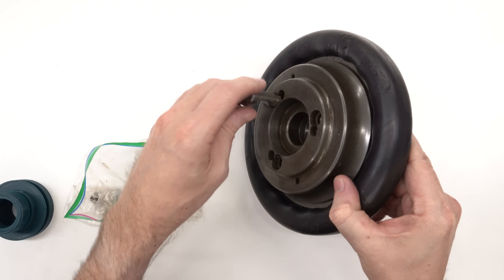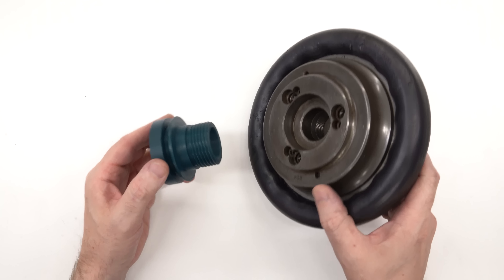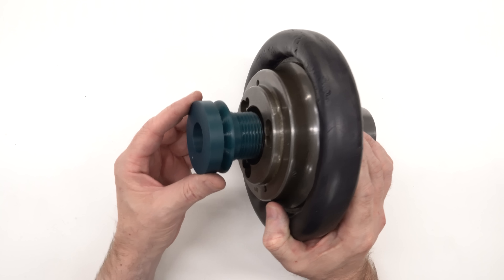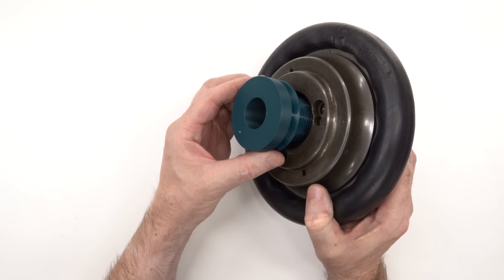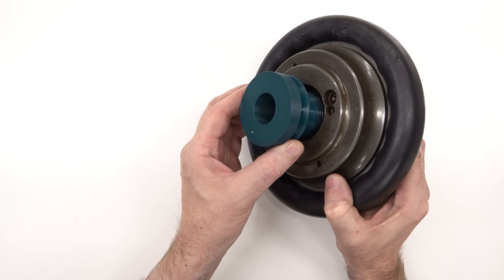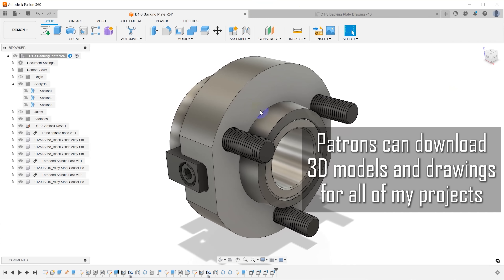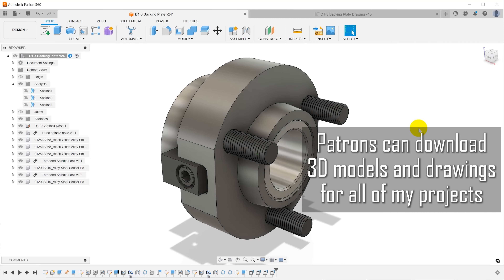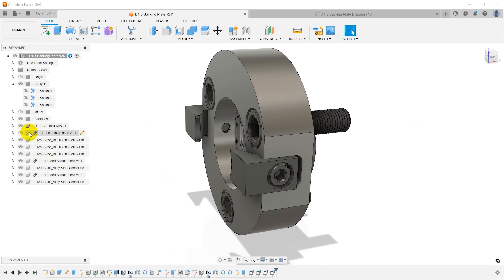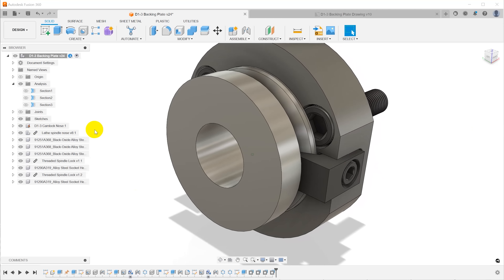This is the chuck we need to mount on the lathe, and this is a 3D-printed replica of my spindle nose — I keep one of these around for just this type of application. The back of the chuck is a D13 interface: it has a short taper and three holes for studs. The studs thread in, each with a little half-moon opening, and there are cams in a D13 spindle that pull it onto the taper. Since I don't have that, I'm going to build a plate that threads onto my spindle, keeping the stack-up as short as possible.